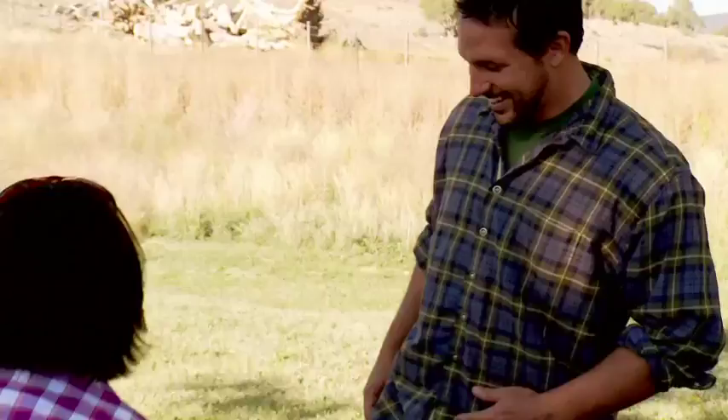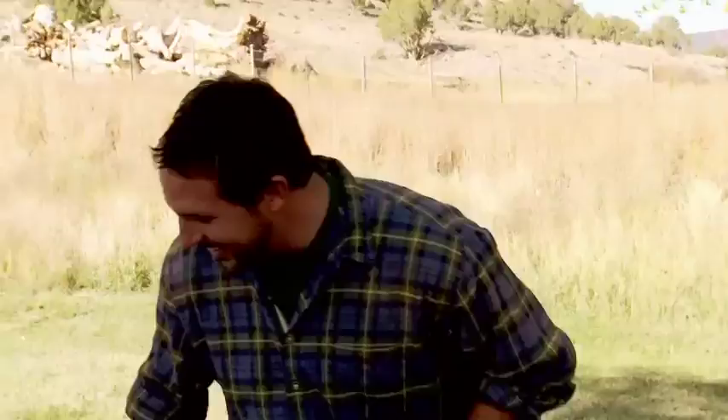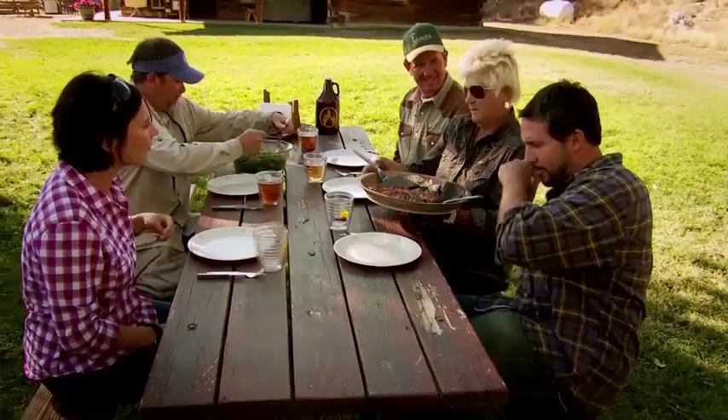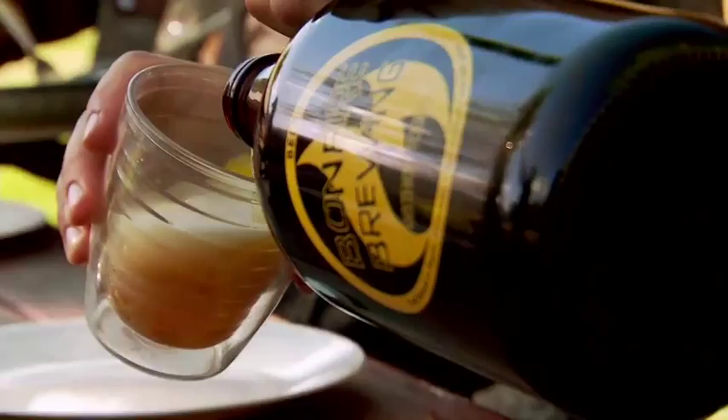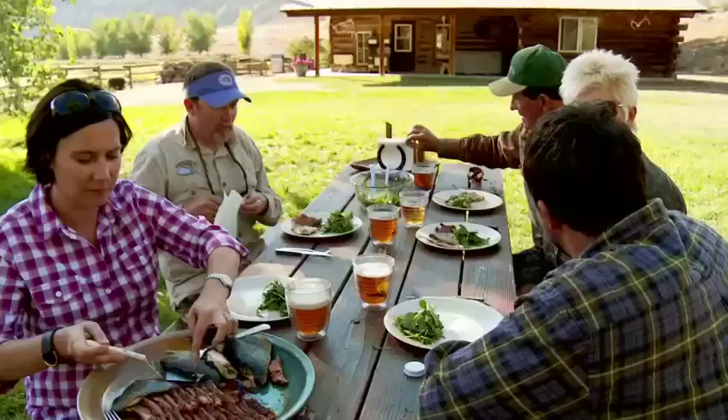Here they are. How's it going? Good. I'm going to pass this on now. Yum. Thank you. You probably need some beer. Smells good with the honey vinaigrette. You work up an appetite around here, you know — forking the cows and everything.